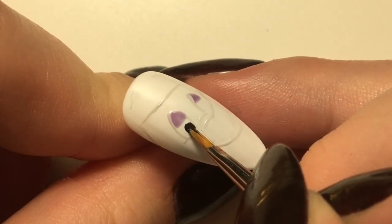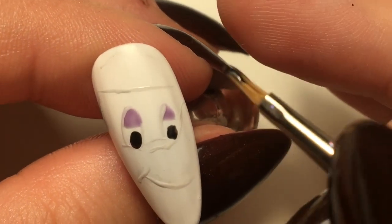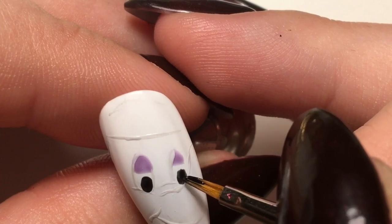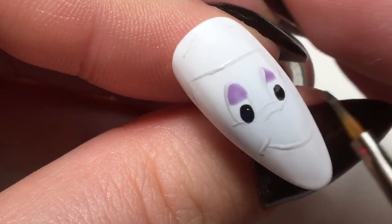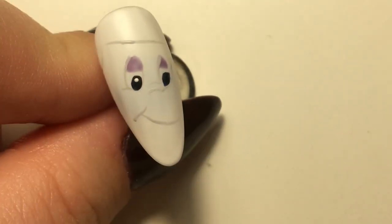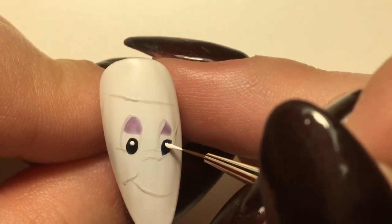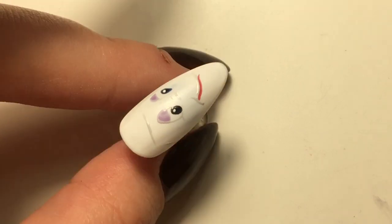Next I'm going in with the black gel paint from Magpie and just doing the pupils. Like I said, you can do this first - some people like to get the pupils right and then do the outline of the eye. There's no particular best way of doing it, just whatever works for you. It's not showing up very well on camera but the reference photo had a bit of blue at the bottom, so I just put a bit of Midnight Sky at the bottom of that black just to give it a bit more depth. Then I cure that and go in with the white gel paint just to make the little highlights.